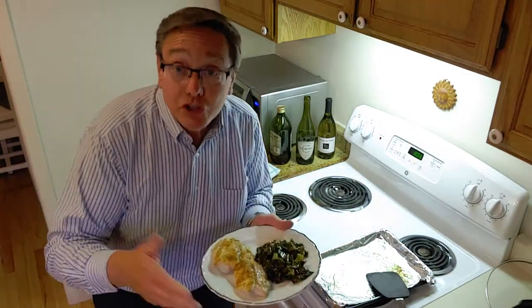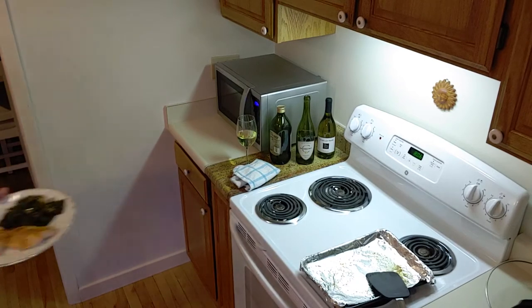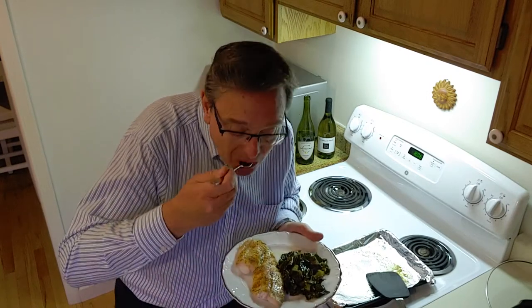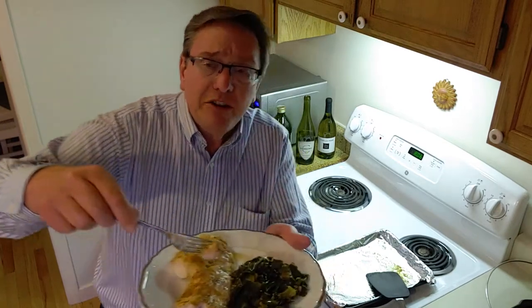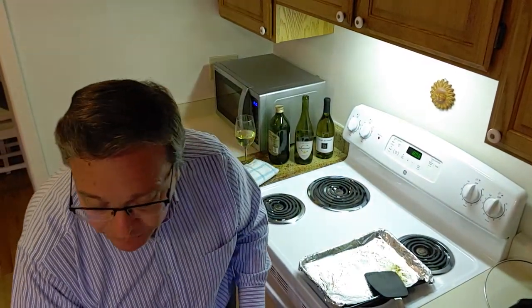Look at that - golden broiled rockfish with collard greens and a beautiful glass of wine. Let me get a fork and try it. It's flaky - oh gosh, you just don't get any better than that. Take a look at that!